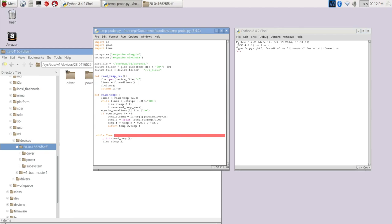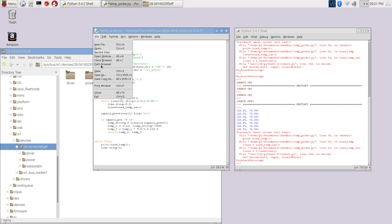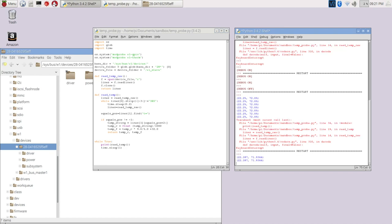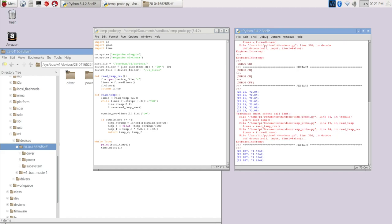We've got a problem somewhere. I can see where it was — there were a couple of issues: an extra space in one place, and I was also missing a colon. Let me fix those, put things in the right spot, save, and run again. And as we can see, we're now actually pulling data off of the temperature probe.